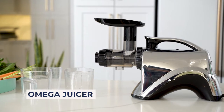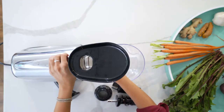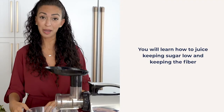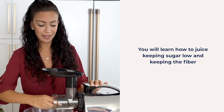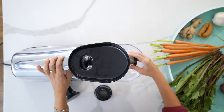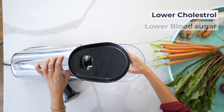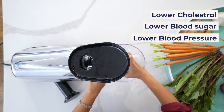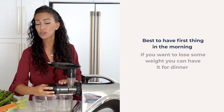As I'm putting this omega juicer together, let me tell you some benefits of juicing. Now, juicing has gotten a lot of bad rep because it can be very high in sugar and you're missing out on the fiber. However, I will show you how to juice so you're not getting a lot of sugar and how to reuse a lot of the fiber that's left over. Some of the ingredients I have actually help lower cholesterol, lower blood sugar, and blood pressure.